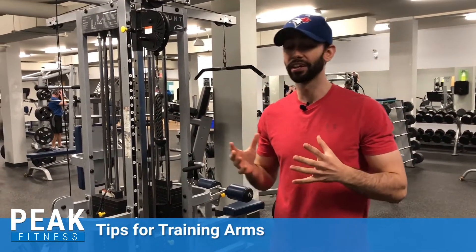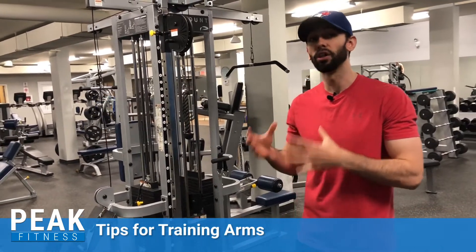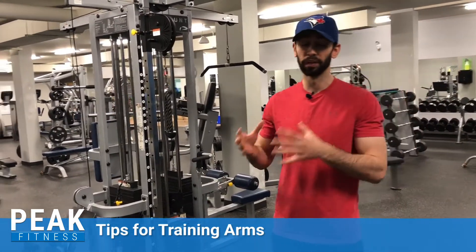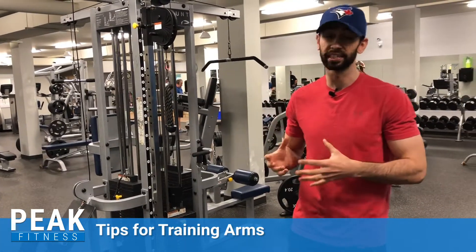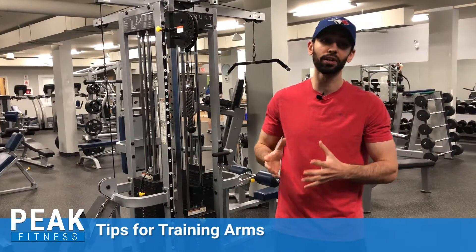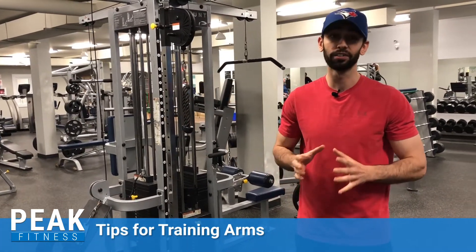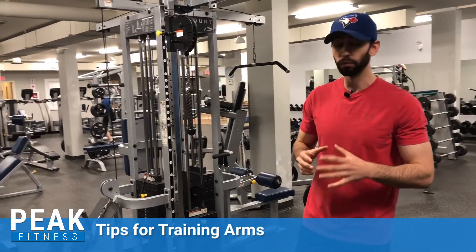The barbell 21s is a very good exercise for training your arms, and it focuses on metabolic training. Metabolic training is more so filling those muscles up with lactic acid — that feeling of the burn within the muscle. So if you like feeling the burn, this is one of the perfect exercises you can use to help train your arms, and it's very fun as well.